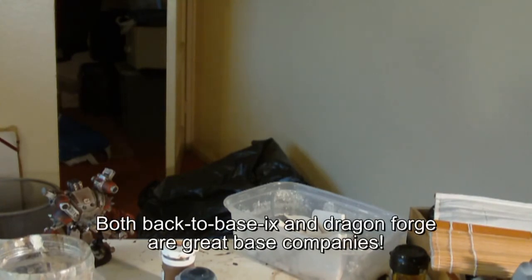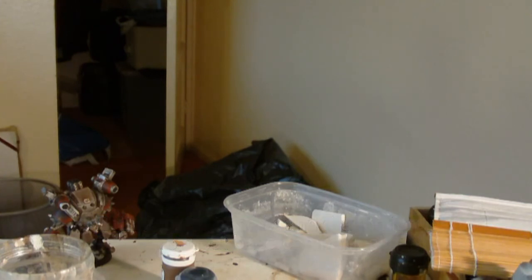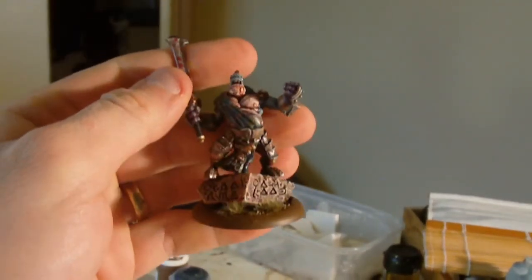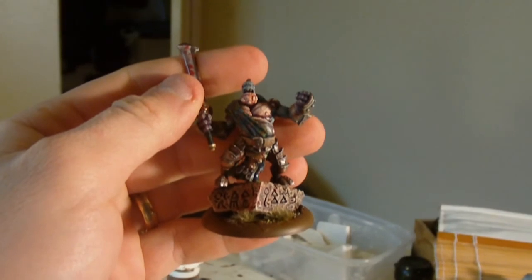You might want to buy some of the very excellent bases available from companies out there - I intend to do so myself. But for a cheap, relatively quick and easy way of producing scenic detail for your bases that you can add to, mould, and glue things onto, I really do recommend this. One of the best things is how easy it is to carve additional detailing into the surface - runes, faction symbols, any detail you can think of. Give it a go. It's not hard to do, it's not expensive, and you can get some fantastic results. I hope you found this useful, thanks for watching, and good luck with your basing. See you next time.